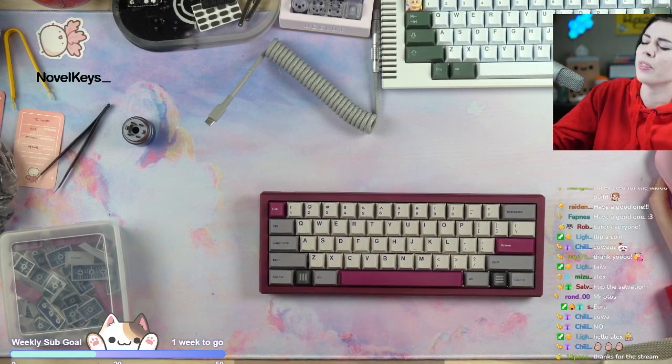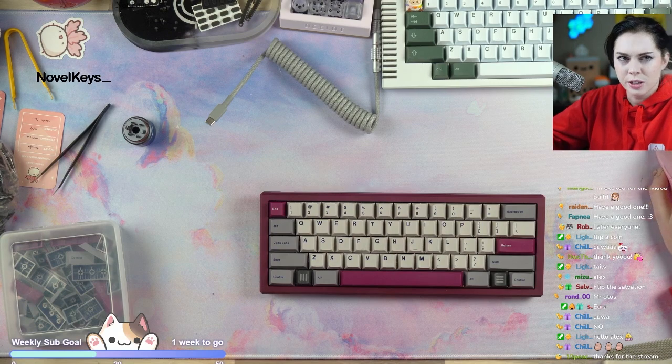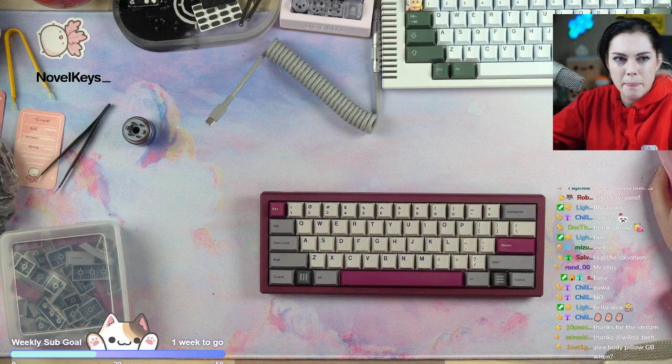Thank you so much for tuning in, and thank you guys again so much for a wonderful subathon. Looking forward to building those photos with you guys. Bye, see y'all!